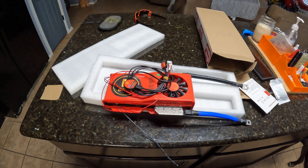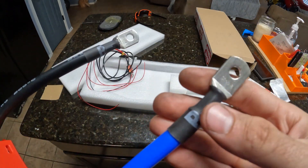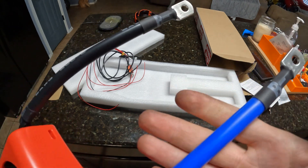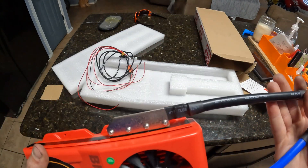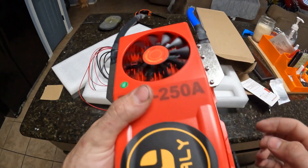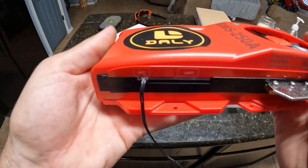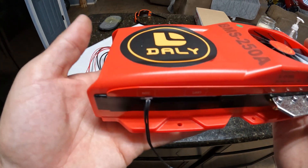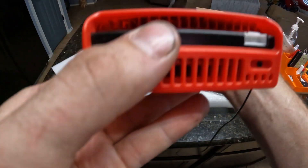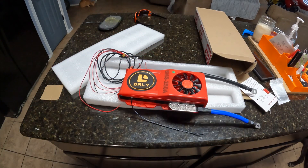So if that's something you're interested in, look forward to it — comment, subscribe, all that good stuff, and I will do my best to answer any questions. This thing's got really big wires — these are probably two-gauge, pretty heavy. This is where the USB connector and the Bluetooth adapter go, and there's where your balance lead goes.